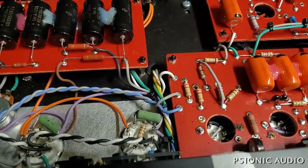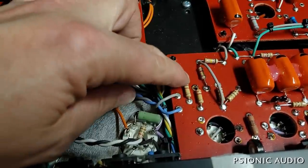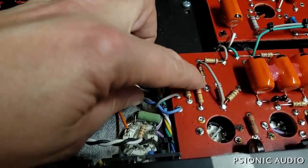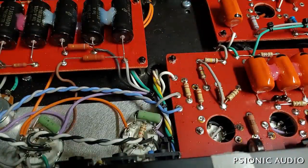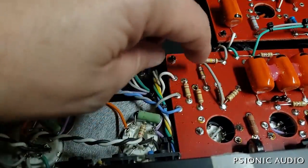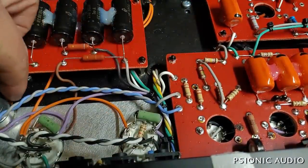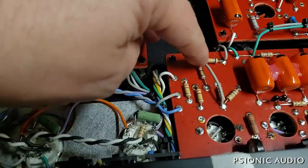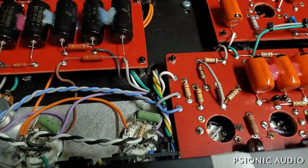This white wire is the bias supply. It comes to this resistor and this resistor, which go to the cathodes of this 12BH7 — it could also be a 12AX7, but in this case it's a 12BH7. Then it goes to this voltage divider, which also has a trim pot to fine-tune it, setting the bias voltage for the grids on the inputs of that 12BH7. More on that in a bit.